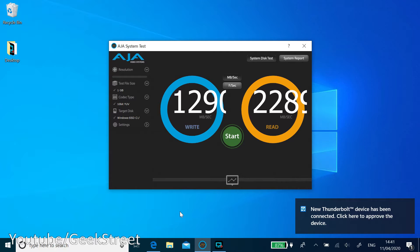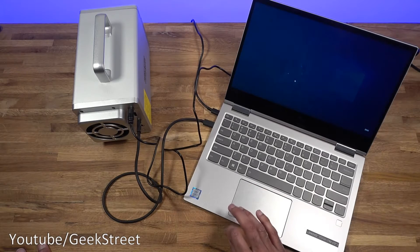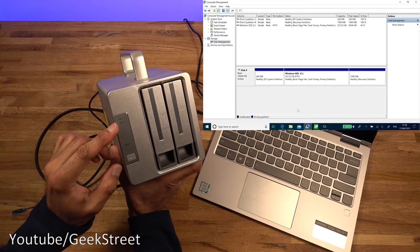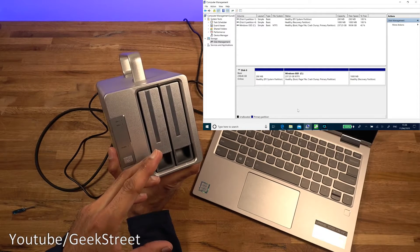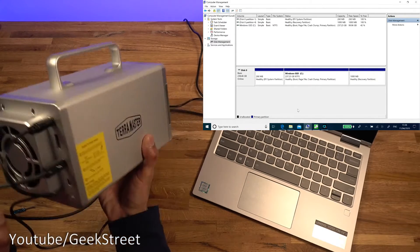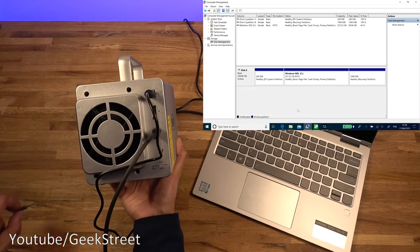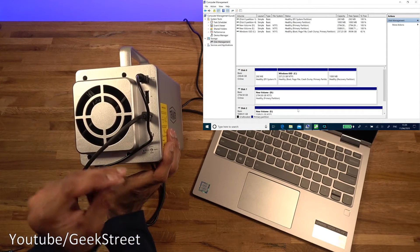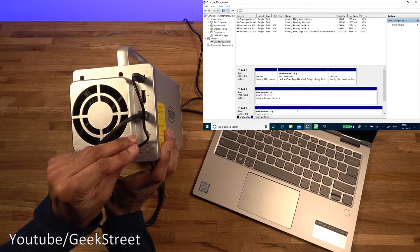On the computer a notification appears: 'New Thunderbolt device has been connected — click here to approve the device.' Clicking yes and selecting 'Always connect' grants permission. The device is confirmed connected on port one. Powering down the drive, I've now put in two disks to test two scenarios: first with RAID enabled, then with RAID off. Powering back on and flipping over to RAID 1 at the back — the drives appear.